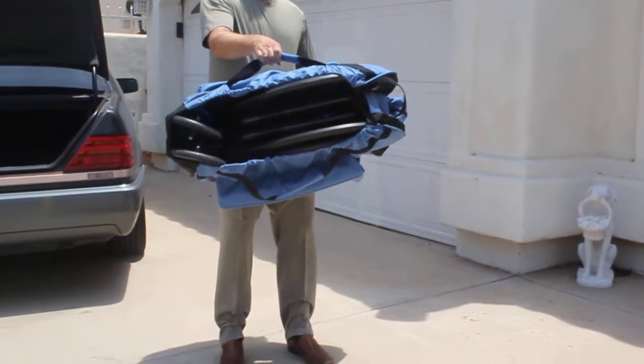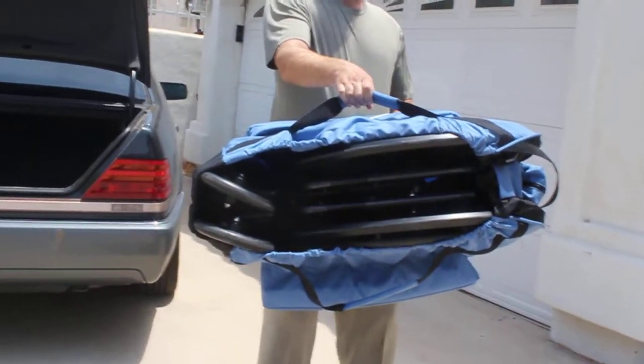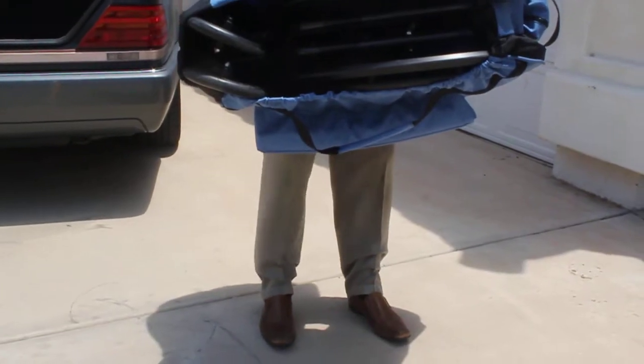Not only is it spectacular, this is made to last for the next five years minimum, and I will guarantee every single one of our wheelchair carrying cases will last at least that long. You probably will never buy another one for the rest of your life.